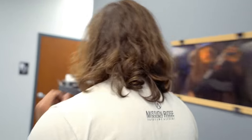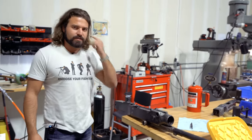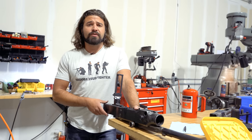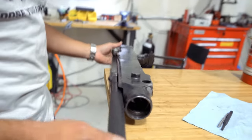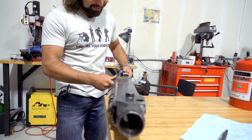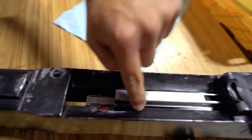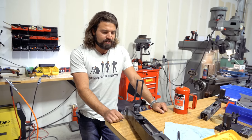Degterev loved this locking flap system so much that he used it on pretty much everything he designed that required lockup. So much so that when it came time to build a much heavier duty machine gun, he used almost that exact same system. You might know this machine gun as the Dishka — as in, this is my Dishka, currently disassembled for repair and maintenance because it's almost a century-old design. You'll notice it's almost the same exact thing — just really, really big. You can see the exact same locking flap system on the Dishka as there is on the DP.